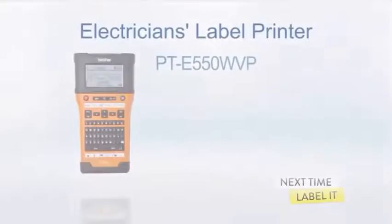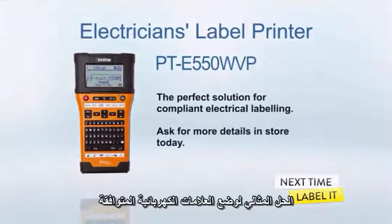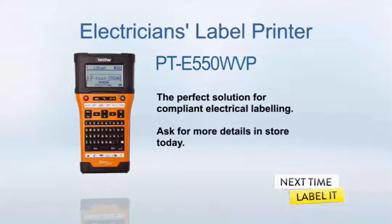The Brother PTE-550 WVP — the perfect solution for compliant electrical labelling. Ask for more details in store today.